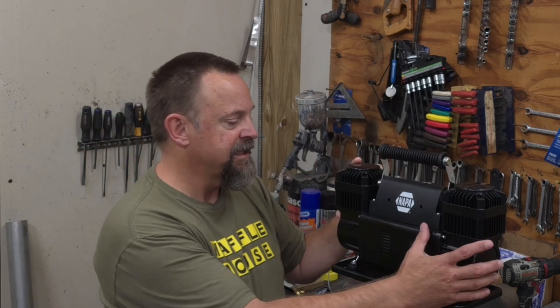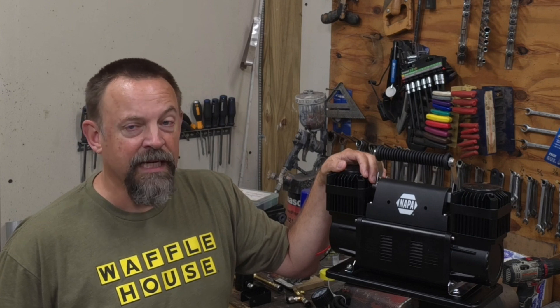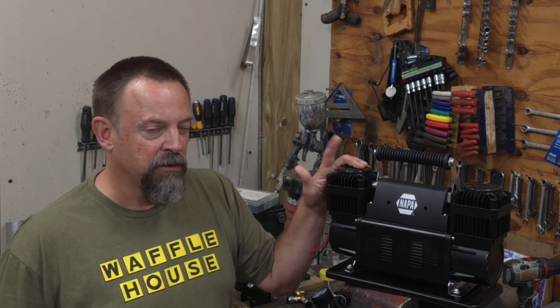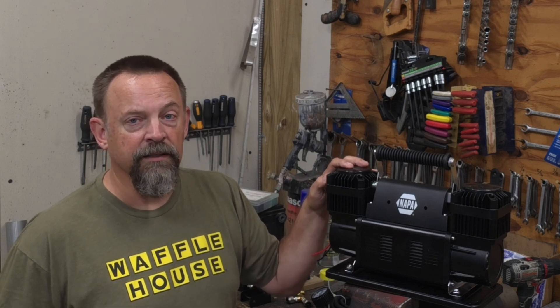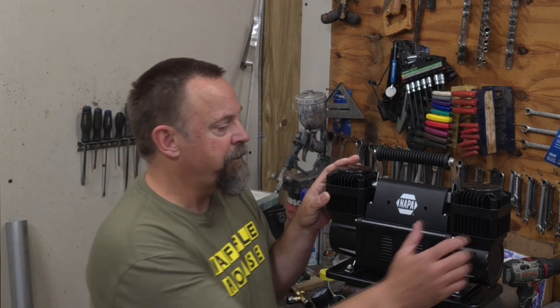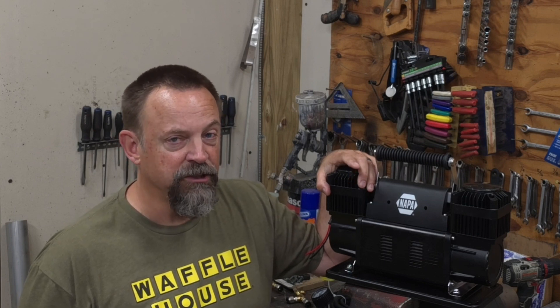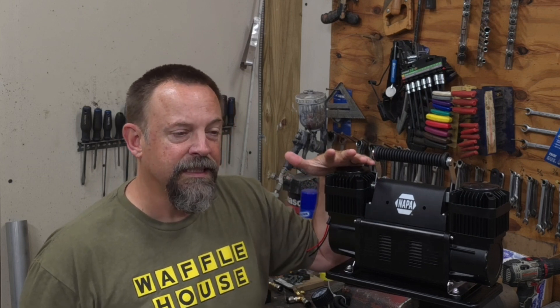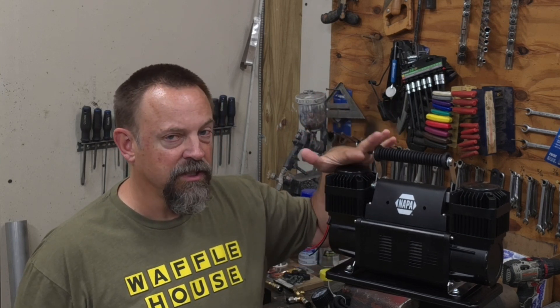I picked this Napa unit up for $149.99 — pretty good bang for the buck, probably the most CFM you'll get out of an electric air compressor. It's rated to about 150 PSI max, which is what I operate the York at. The Napa unit is actually the same as a lot of the big-name electric compressors in the off-road world. A lot of the big name companies are likely starting with this same basic compressor and making a couple of minor adjustments to it.